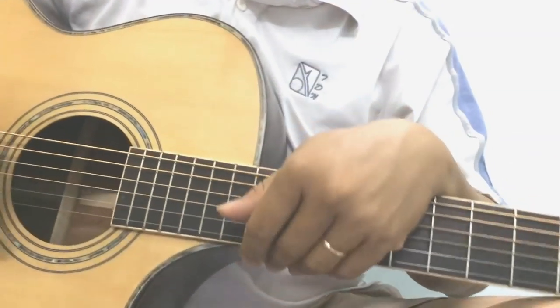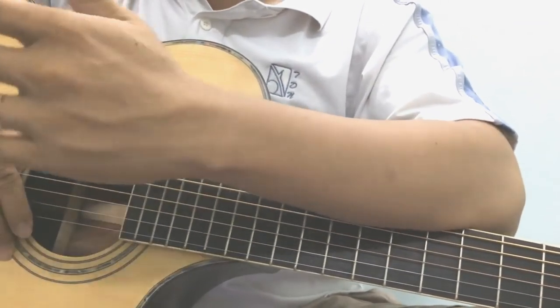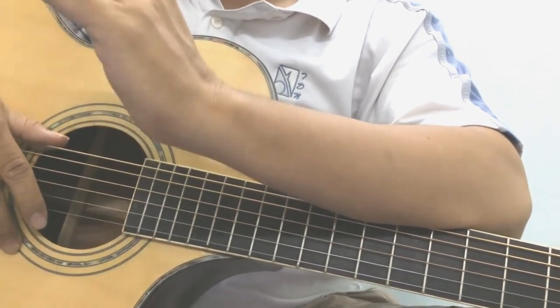Chào tất cả các bạn. Hôm nay mình sẽ bắt đầu một cái series các bài guitar giới thiệu cơ bản cho người chưa biết gì về đàn guitar.